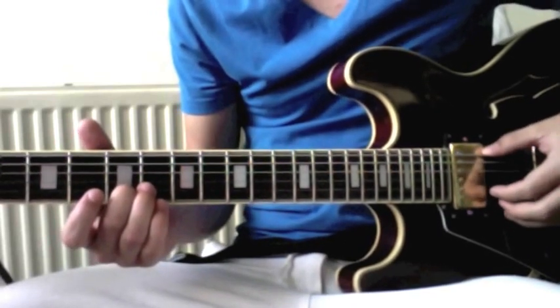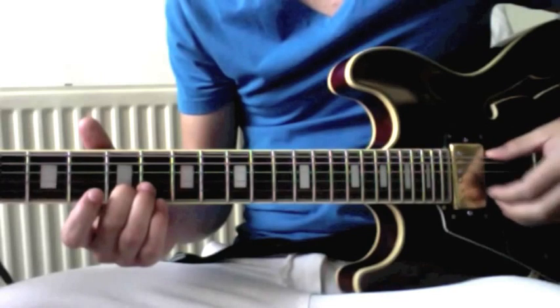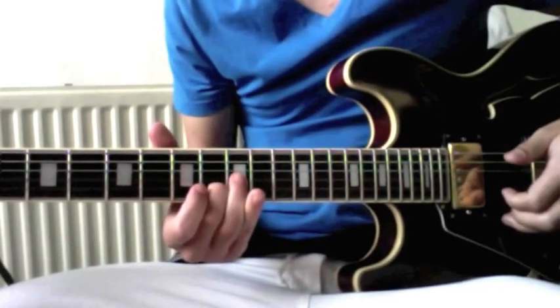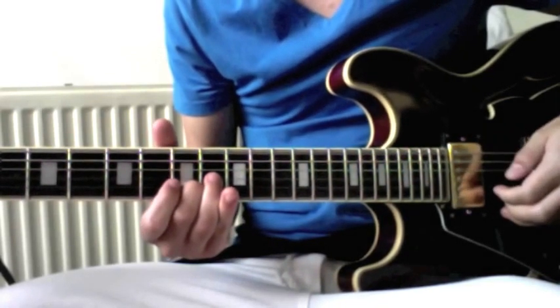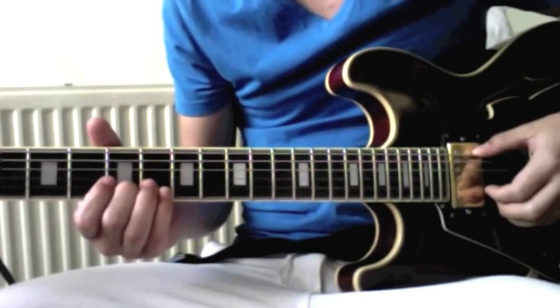We're at the fifth fret. And then you play open again. And then you slide to the eighth fret. And then you go seven, open, five.